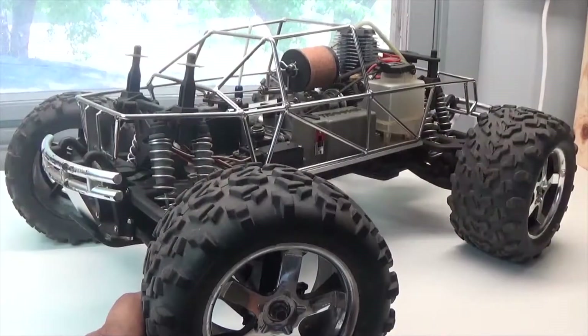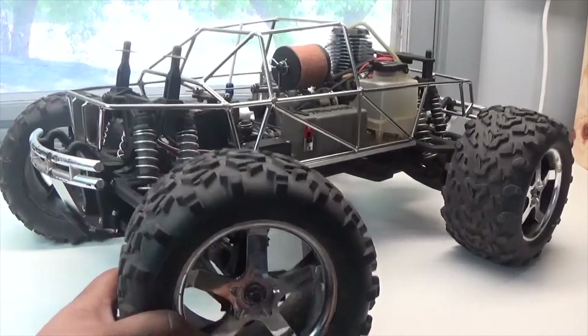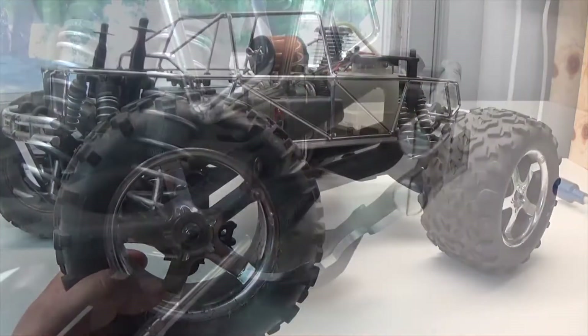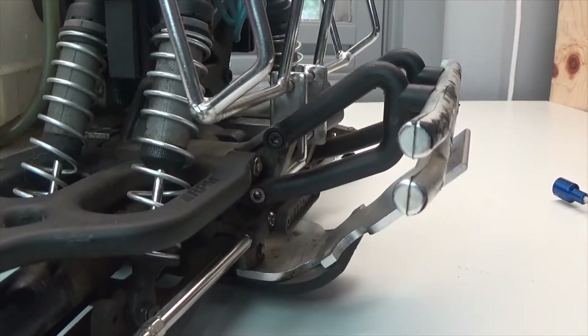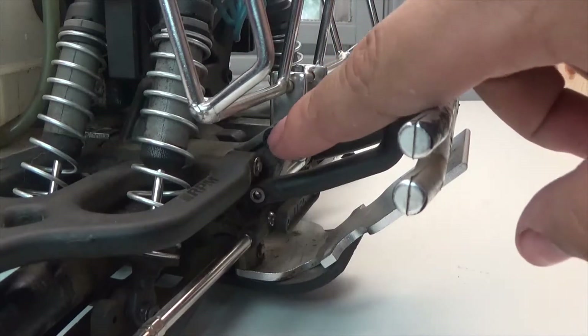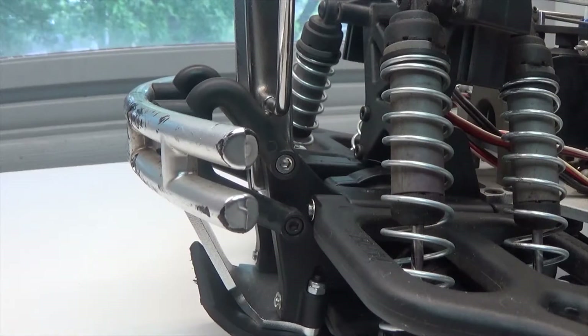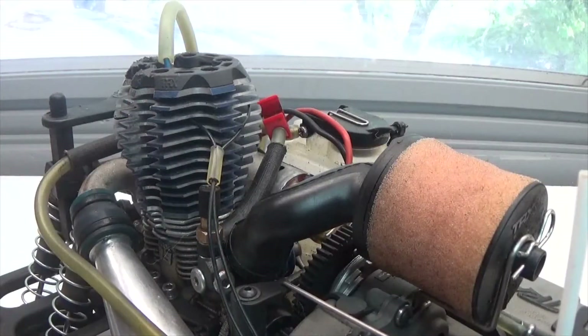First up, we're going to remove all four tires — each one is held on with a single 8mm wheel nut. With all four tires removed, next I'm going to remove the rear bumper, which is held on with four screws, two on each side. I'll also be removing the top two screws of the front bumper, one on each side, so I can remove the roll cage.